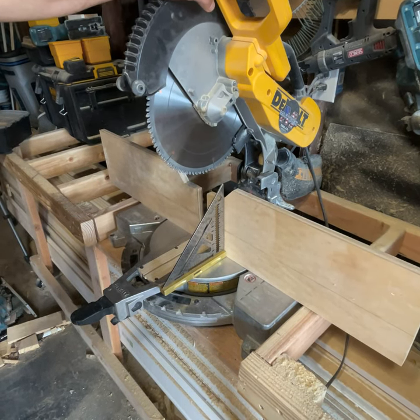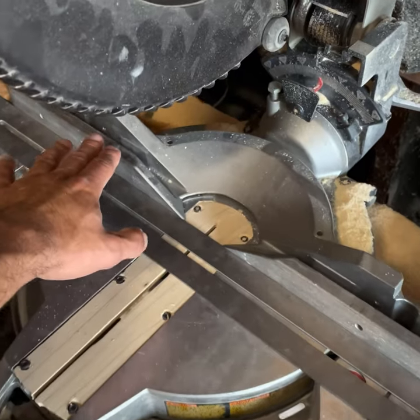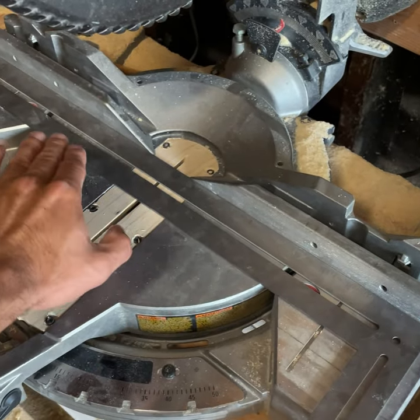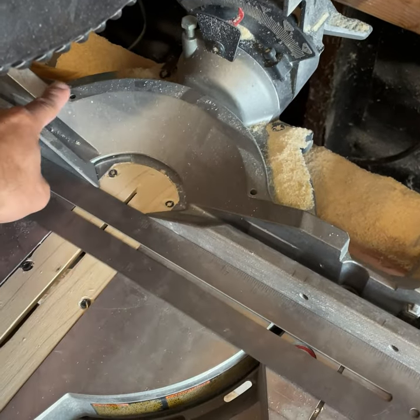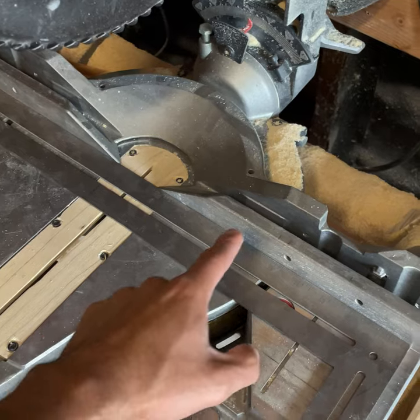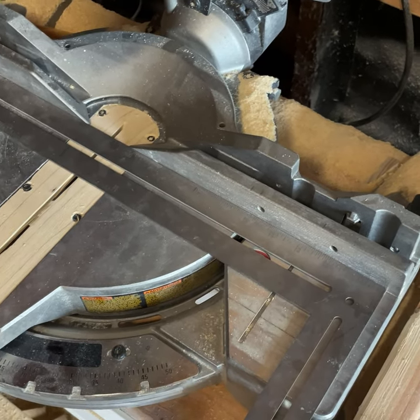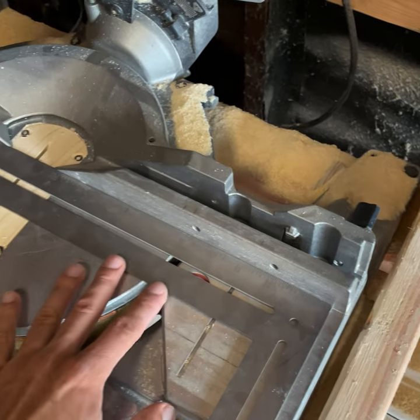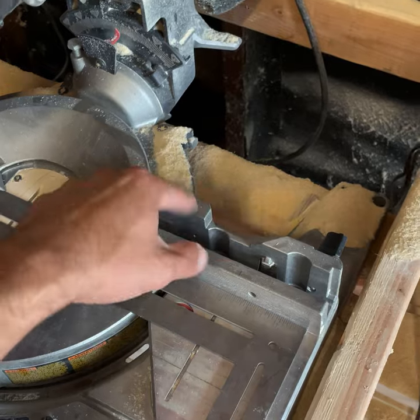The first step in calibrating your miter saw is making sure that both sides of your fence are co-planar or in line with each other. A lot of times they're two separate pieces, and even if it's a single piece, it can be bent on one end. So you want to loosen up the screws, put your square right tight to them, adjust them accordingly, and tighten them back up.